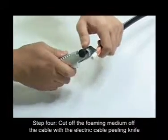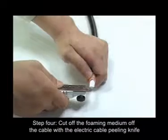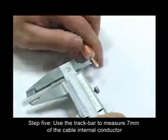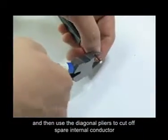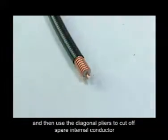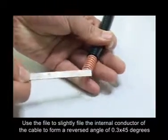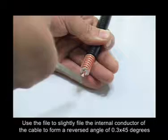Step 4: Cut off the foaming medium of the cable with the electrical cable peeling knife, and then cut from the side. Step 5: Use the track bar to measure 7mm of the cable internal conductor, and then use the diagonal pliers to cut off the spare internal conductor.